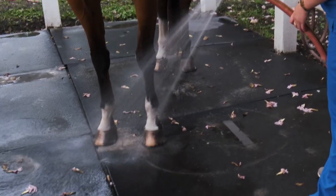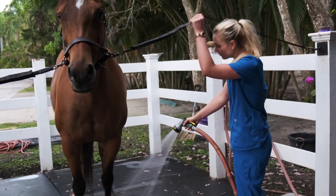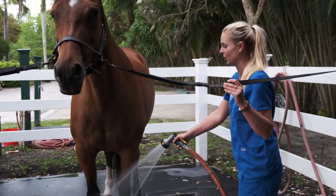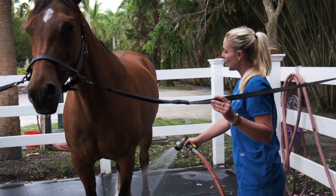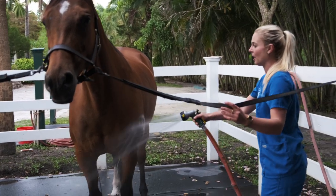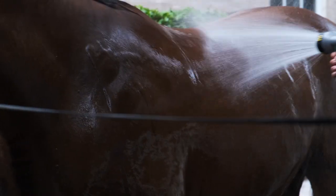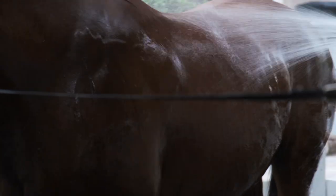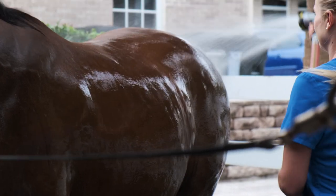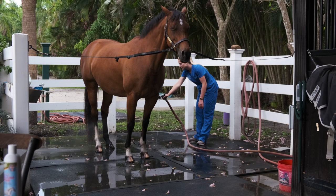Starting out at her feet, gauging how she's acting. Brooklyn's had a lot of baths so she's calm, but some horses that aren't used to baths might get a little startled just with the water. Start at their feet and then slowly work your way up their body, up their shoulder, along the side. I like to start at the front feet — that's the safest way — and then work your way towards their back legs.